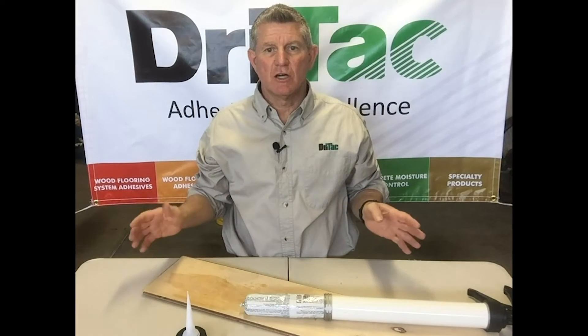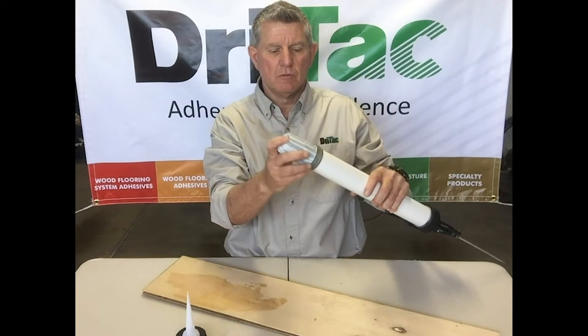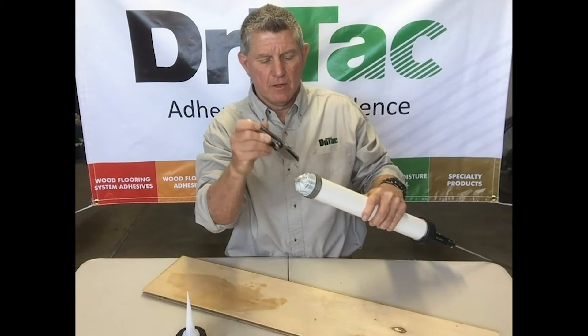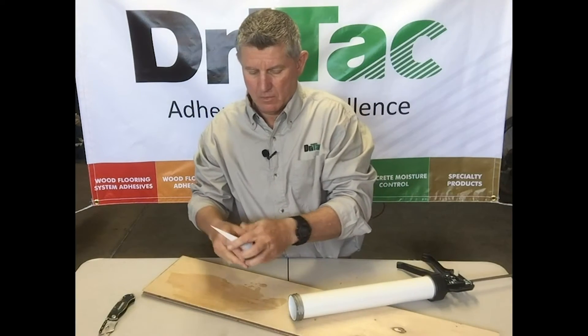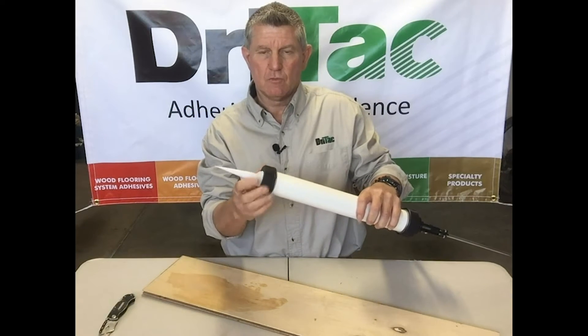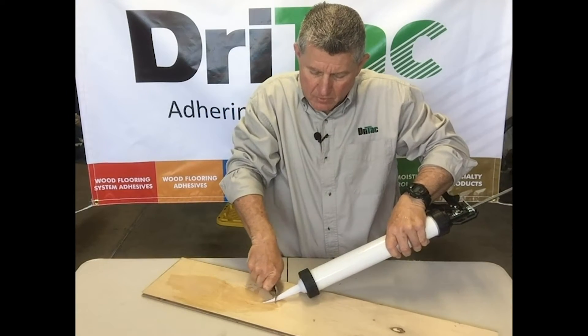Using the sausage gun is just as simple. Simply place the sausage in the tube and slide it down. Take your razor knife and poke a couple holes in the end. Take your applicator tip with nozzle, screw it onto the end, and trim it at a 45 degree angle.